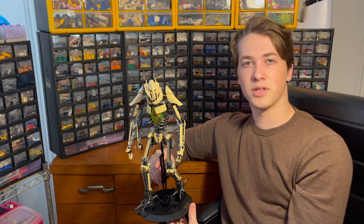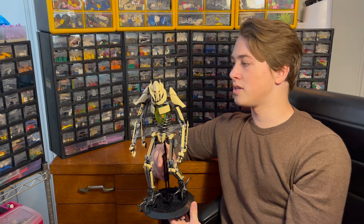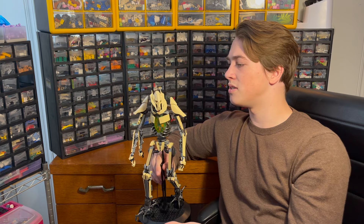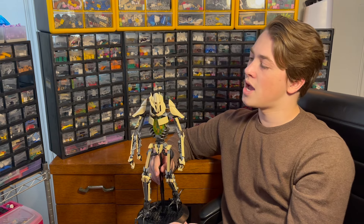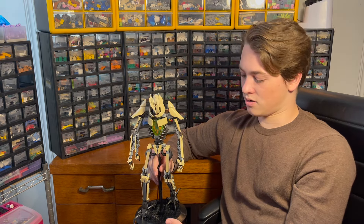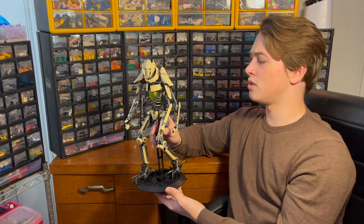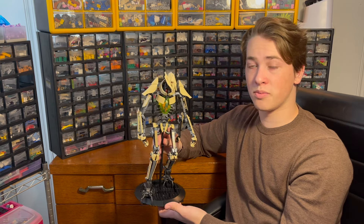If you did decide to build this, I'd definitely suggest making sure that the parts list lines up with the instructions, making sure everything's in there correctly and in the correct colors. I did end up getting some silver round bricks instead of dark pearl gray, which didn't turn out that badly, thankfully. I'd suggest catching any issues before you actually buy the parts. The quality of the building instructions is incredible — it looks like he spent hours and hours designing this and those instructions. I'm very impressed by them. Some of the best Rebrickable building instructions I've gotten.